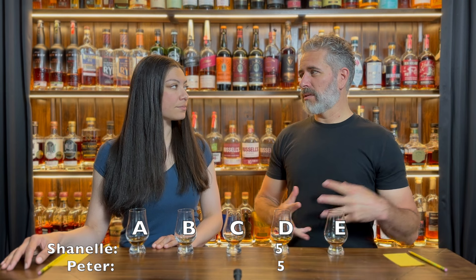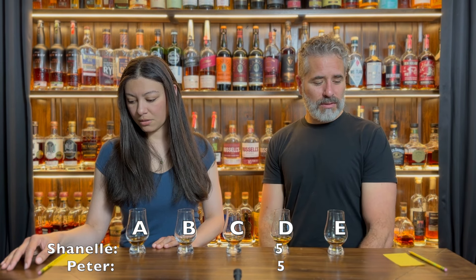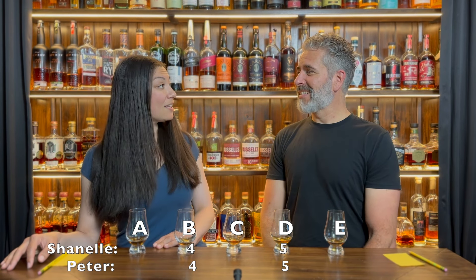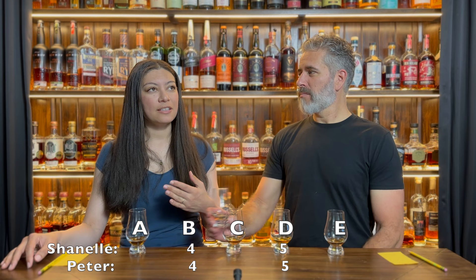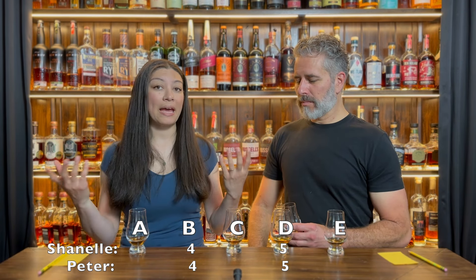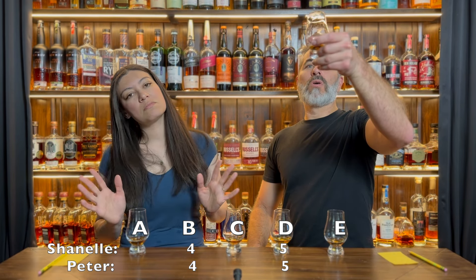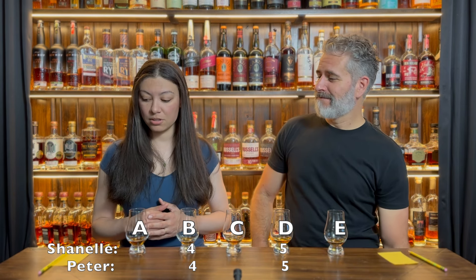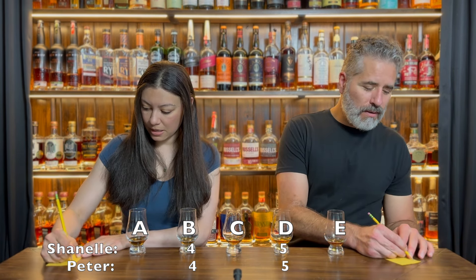I'll have to do this again but just leave them in there for like a year and see what happens. So what was your fourth place? Mine was B. That was my fourth place too. There's something bitter for me on the finish. I liked what it was doing — there is spice, you can taste cinnamon, you can even pick up nutmeg. It's nice, but there's something a little bitter on the end. This was the one toasted to 285 and it was in the barrel for nine weeks.